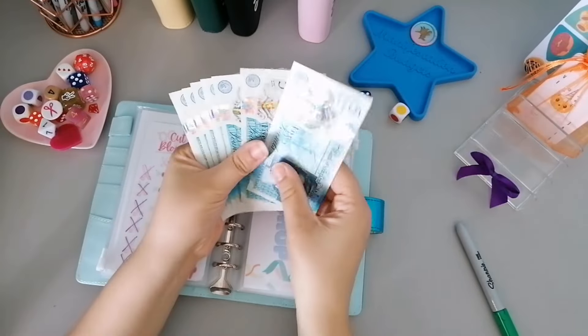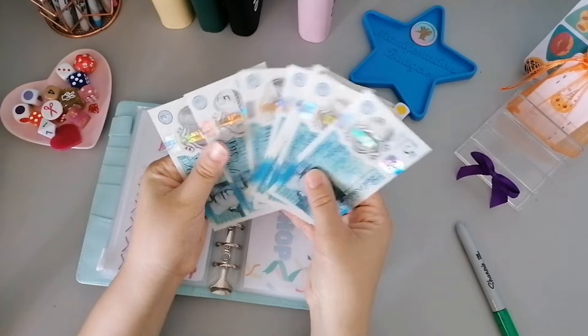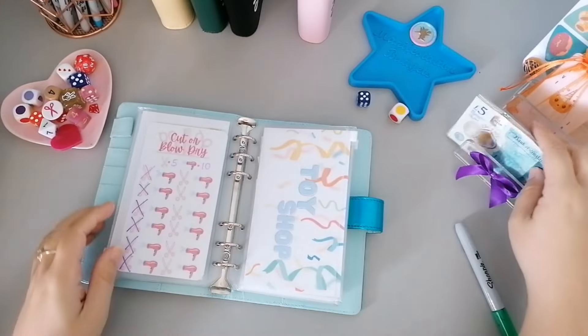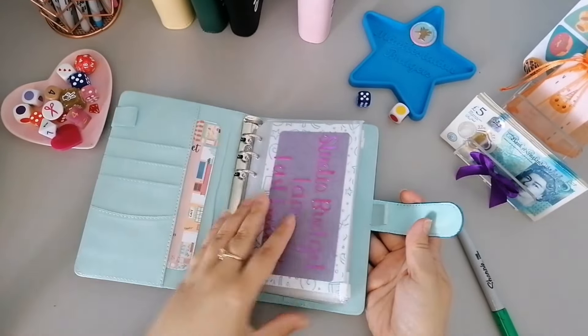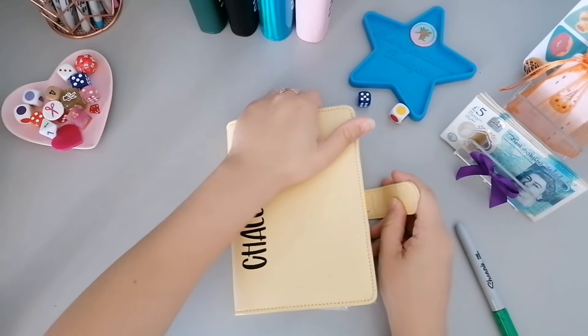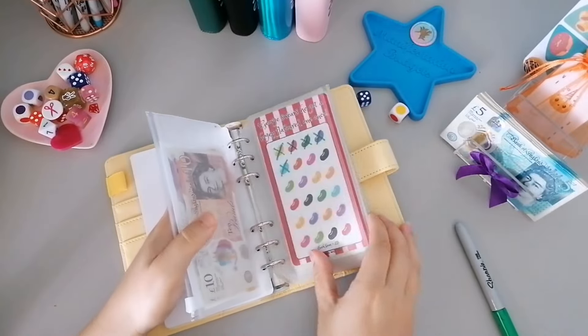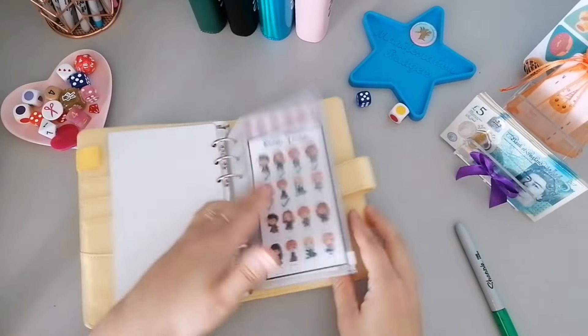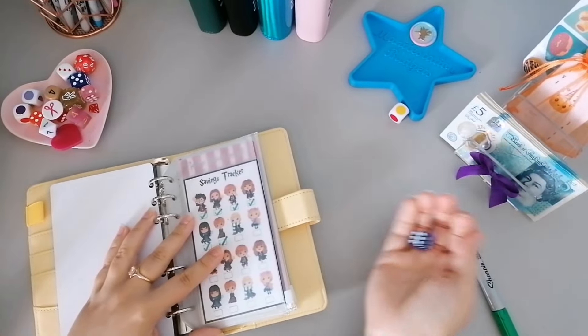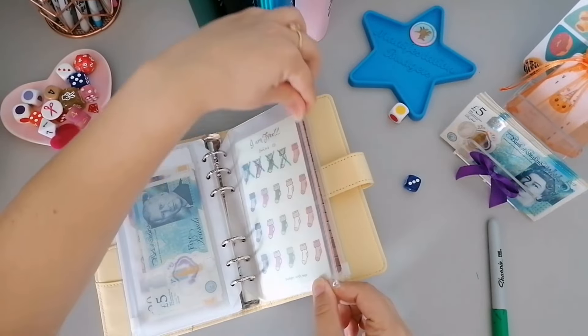How much have we got left? Five, ten, fifteen, twenty, twenty-five, thirty, thirty-five, forty, forty-five, fifty. I think we want some Magic Binder for the rest of this money. We've completed a couple of these and they've come out, so we've got one, two, three, and four. If we roll a five or a six we'll roll again - we got three - which is I Am Free.